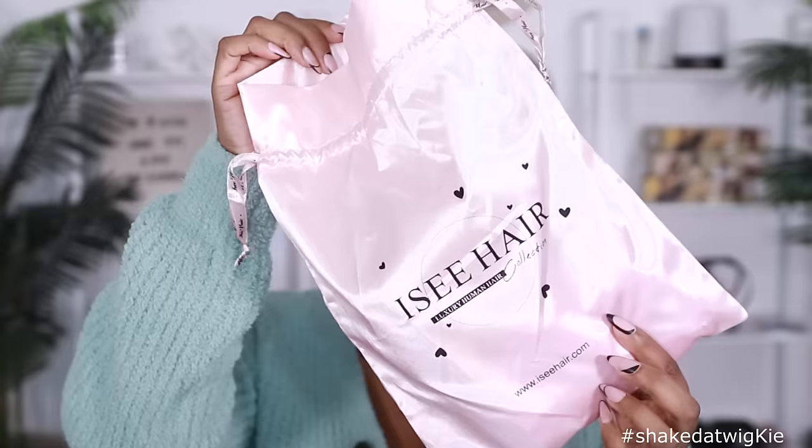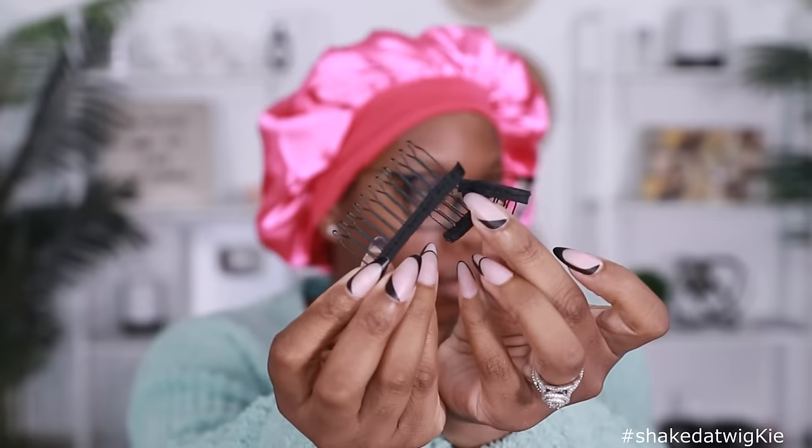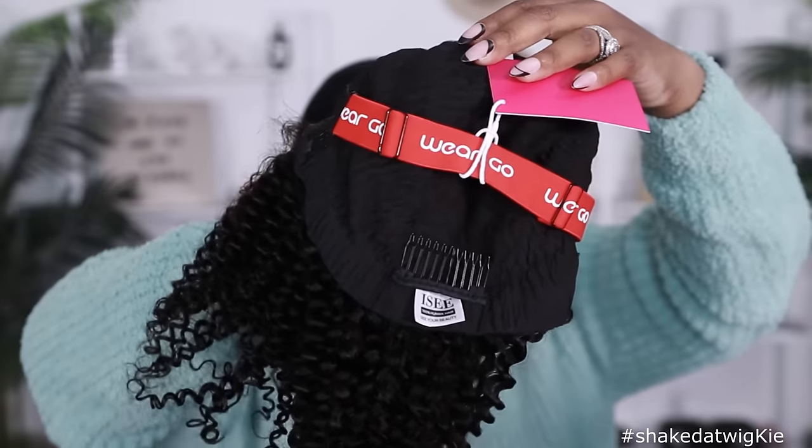Before we get into the install, the specs, and what I think about this unit straight out the pack, make sure if you're new to the channel you go ahead and subscribe and hit that notification bell so you don't miss anything else coming up. Also give this video a thumbs up if you want to see more videos like this in the future. Let's go!